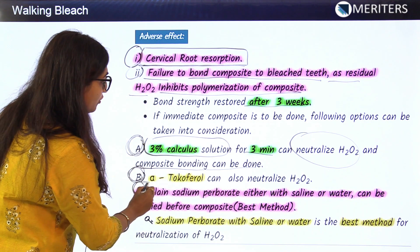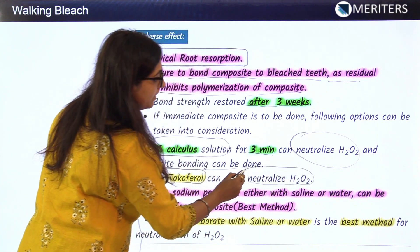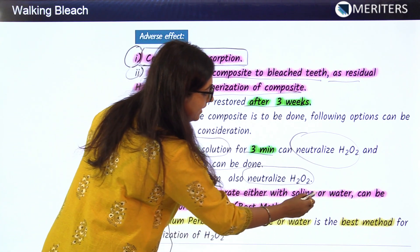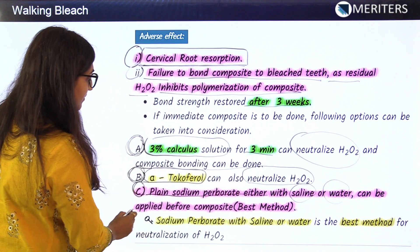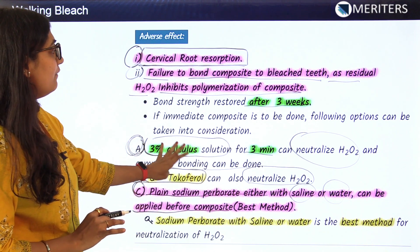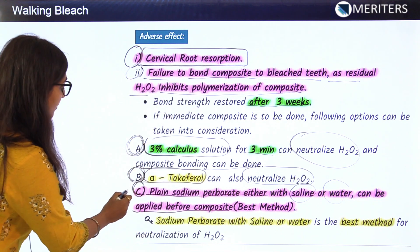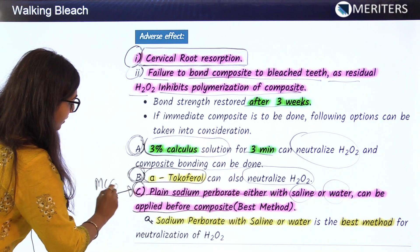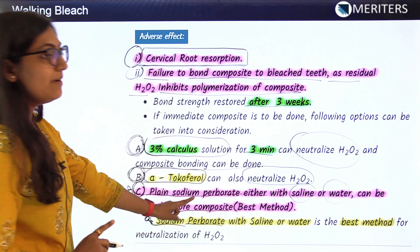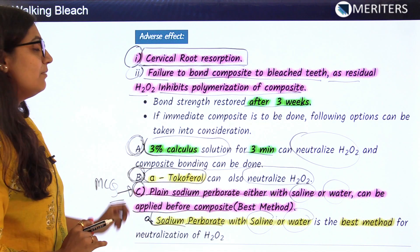The second option is using alpha-tocopherol, which also neutralizes H2O2 and enables composite bonding. The third option is using plain sodium perborate with saline or water, applied before composite bonding to neutralize the H2O2. The best method — important for MCQs — is using sodium perborate with saline or water.